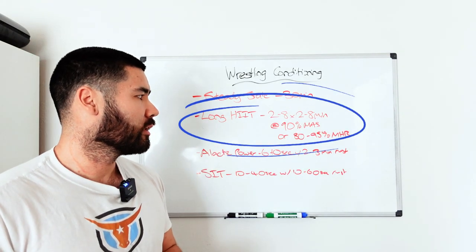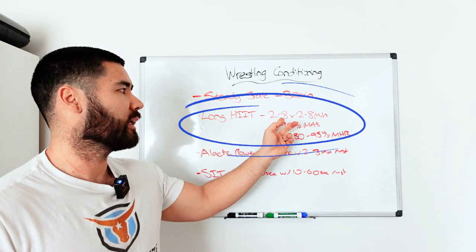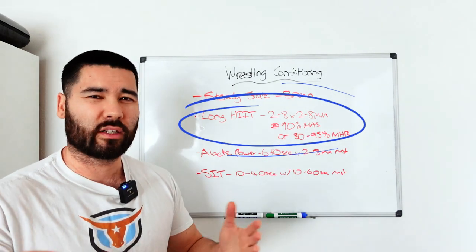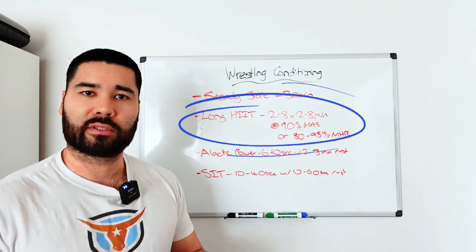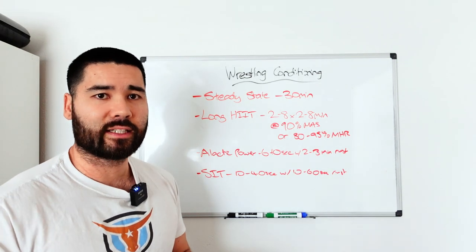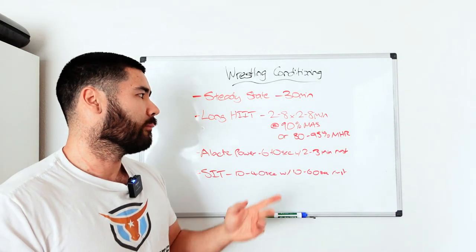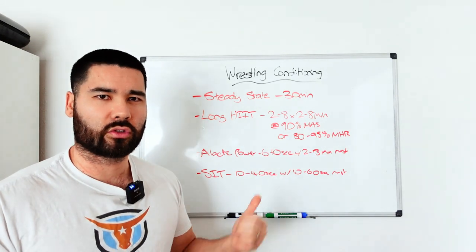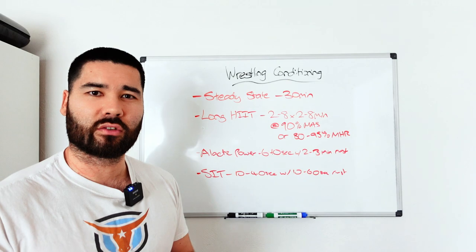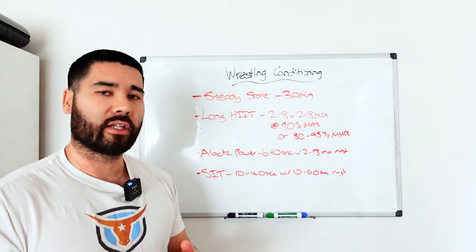For long high intensity interval training — more specific to wrestling — do two to eight repetitions of two to eight minutes at 90 to 95% of maximum aerobic speed, or 80 to 95% of max heart rate. You could do these with wrestling-specific drills if you have a partner doing technique back and forth, on off-feet cardio equipment, or using solo drills like shadow wrestling, where you can get a relatively high intensity of work.